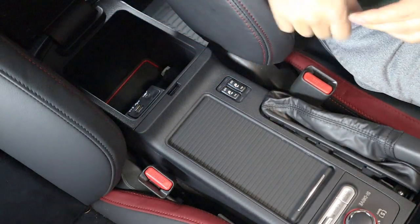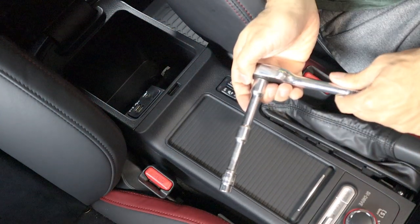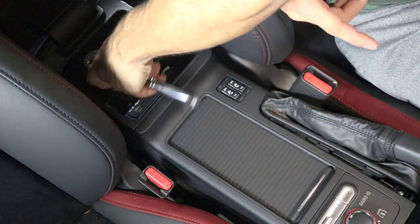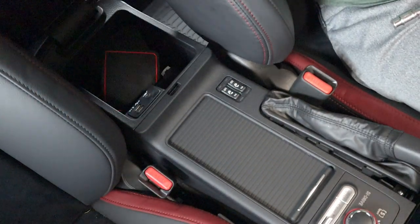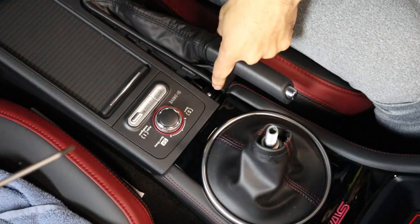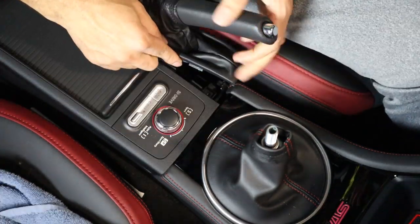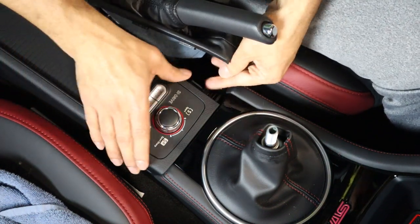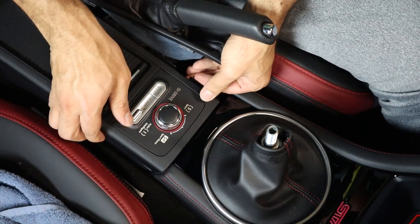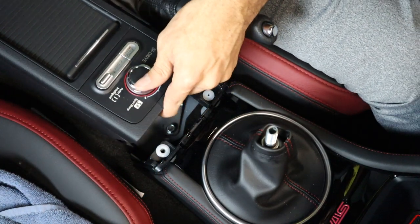We'll get to that screw in a second, but first reach inside your armrest and with a ratcheting wrench, an extension, and a 10 millimeter socket, remove the two screws that are housed in there. You can keep them in there after removing them and just close that up. Then grab your Phillips screwdriver and remove that screw under the emergency brake cover. Move the cover completely out of the way and then pull the center console upward until you hear that retaining pin snap. You'll be able to lift it up a little bit and move it backwards a few inches to give us the access that we need.